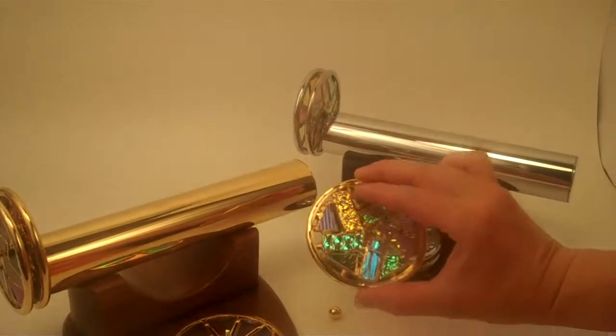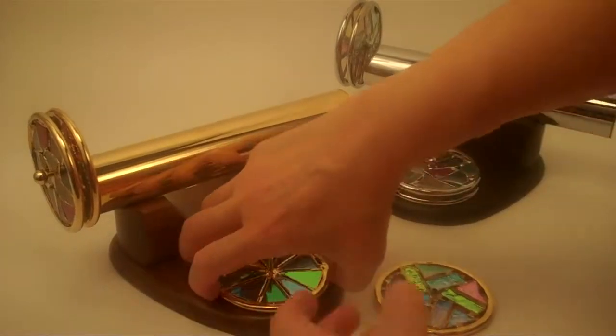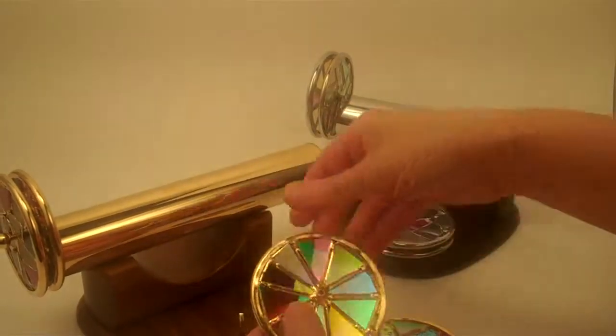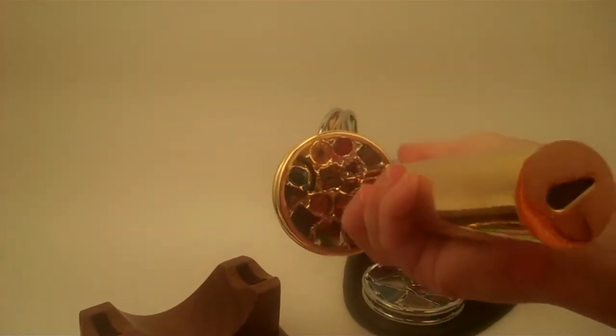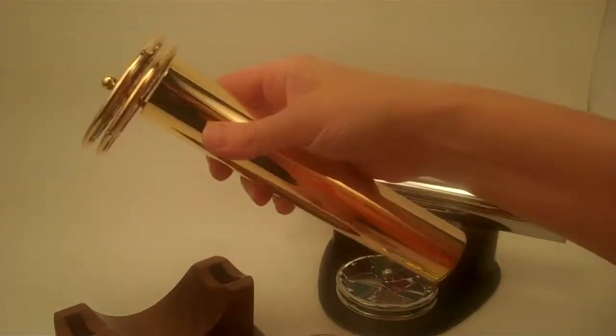Now the textured dichroic glass and then a smooth dichroic glass are the standard wheels, and then also the agate. And then we do the upgrade here and we order the millefiori or the fiesta wheel, which has wonderful bright color to it as well.